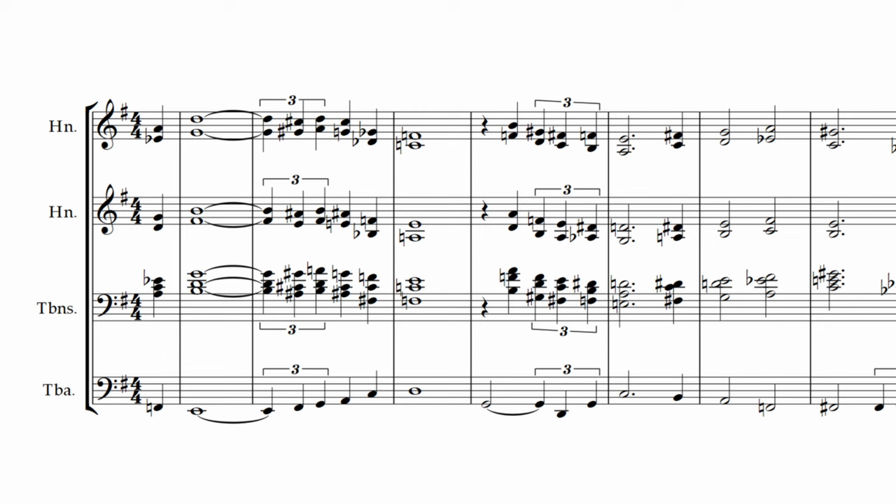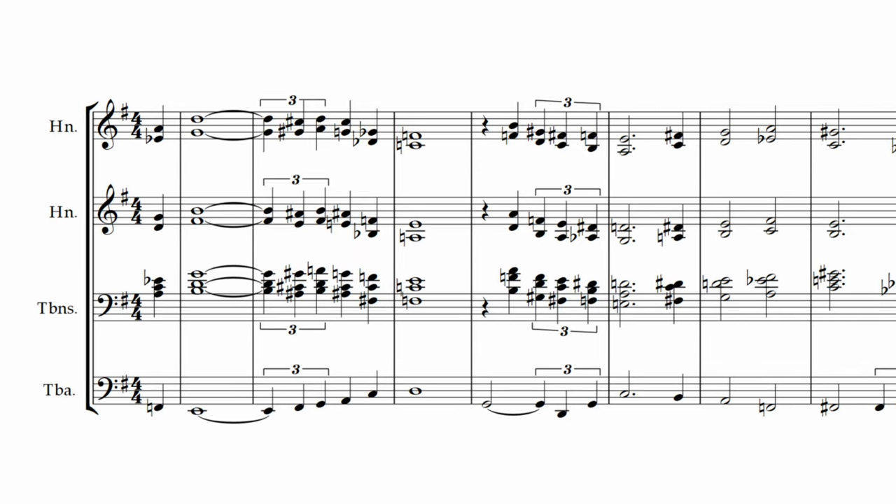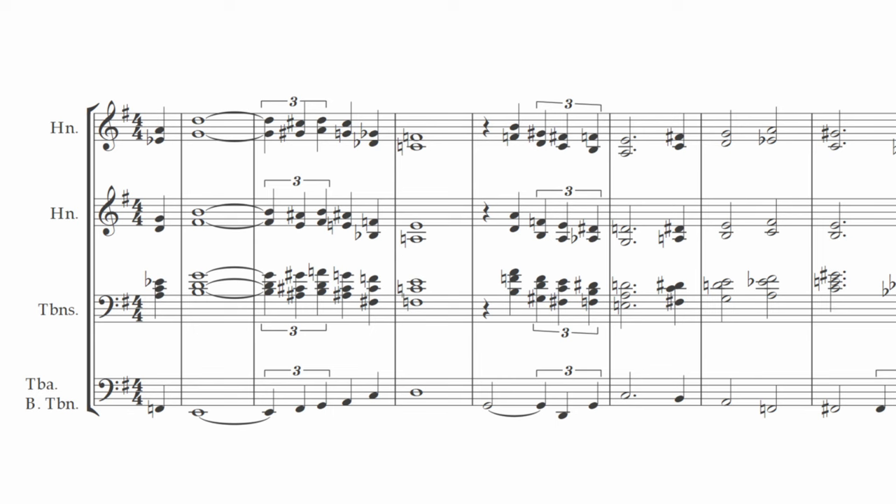When more instruments start to join in, it can be helpful to double the tuba so that part has enough volume. Here's the tuba alone with three trombones and four horns above. Here's the bass trombone on the bottom.